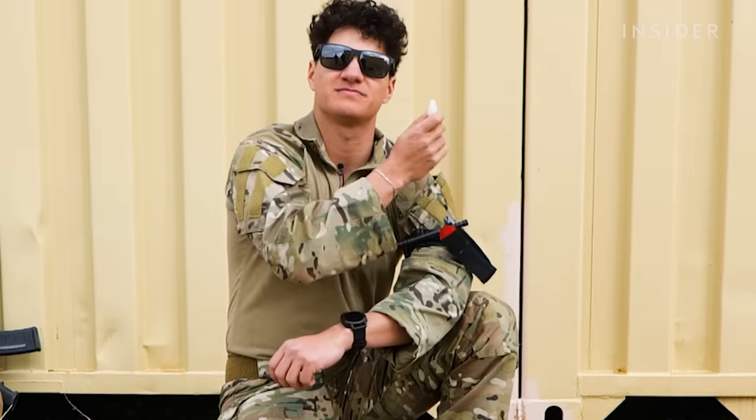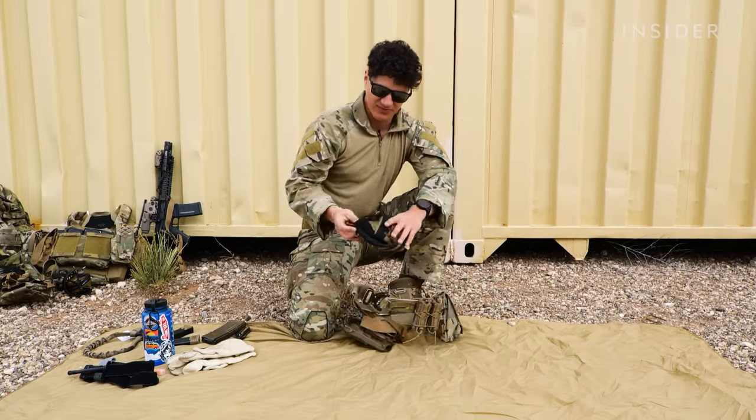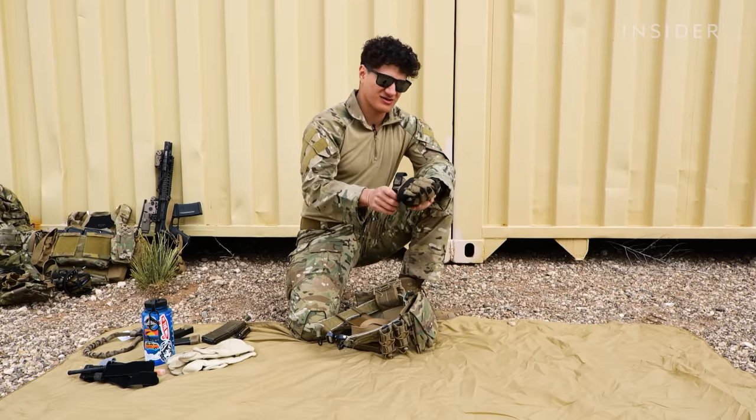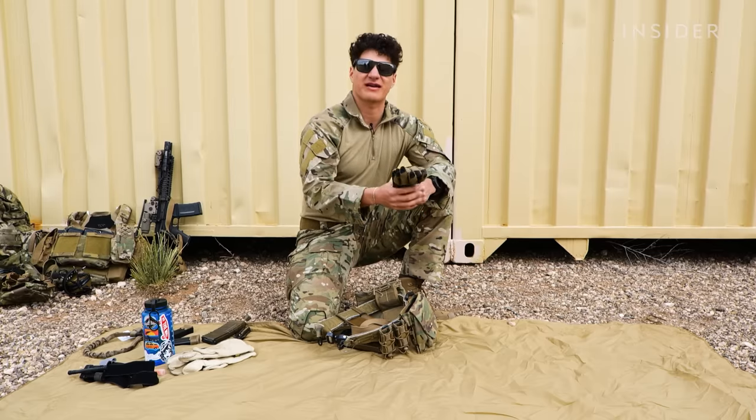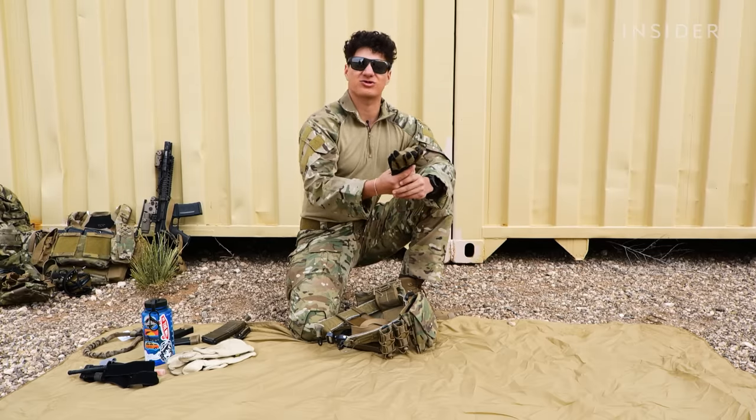And then lastly, I just have my shooting gloves — some personal protection equipment. They just serve the purpose of protecting my hands so that they don't get burned by brass, or if I fall down and don't scratch my hands.